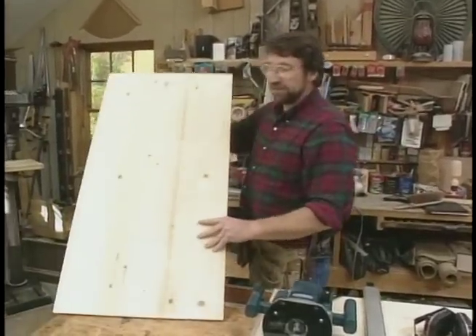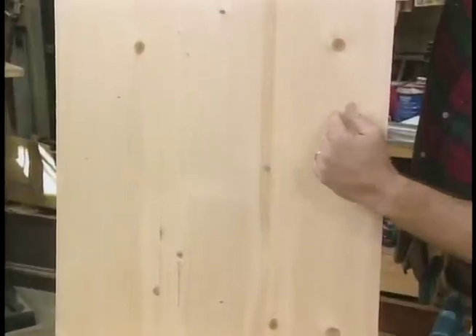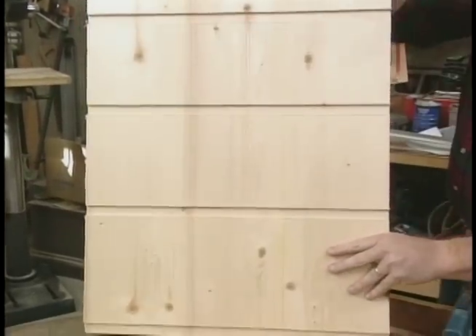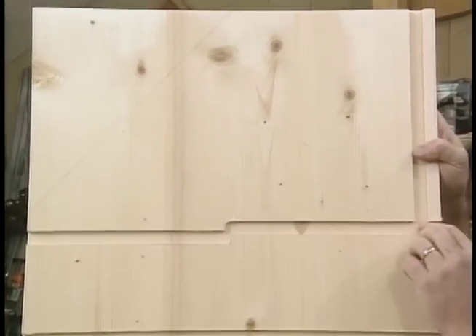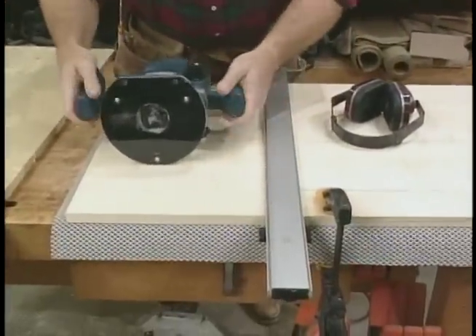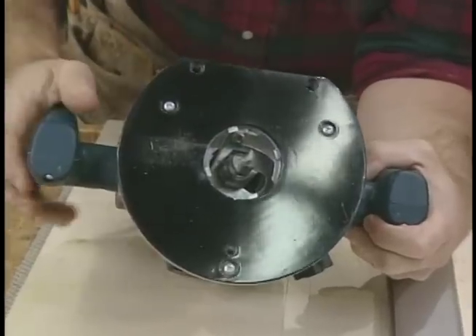Before I left the shop last night, I glued up all the panels I was going to need to make the desk. This happens to be a side panel, which is three 1x8s. This morning I came in and cut them to the right size and started making a series of dados, which will receive the drawer frames and the top surface of the desk. To make the dados, all I'm using is a straight edge clamp and my router, which is equipped with a bit the right size to match the thickness of my boards.